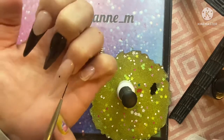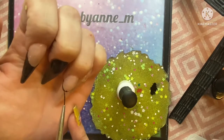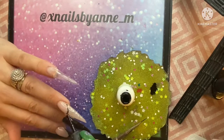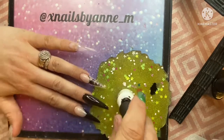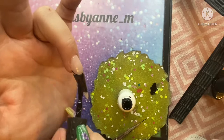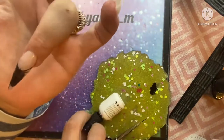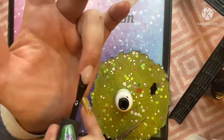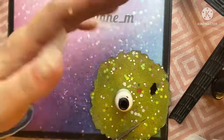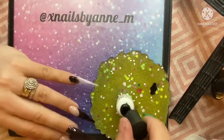I wasn't happy with that nail bed so I swiped it off so I could put it on again. I don't usually do stilettos on myself — I just fancied the change for this design.